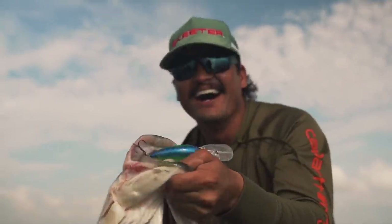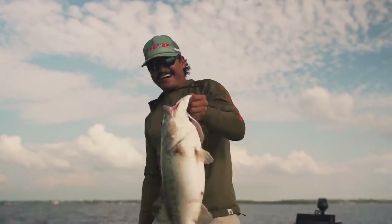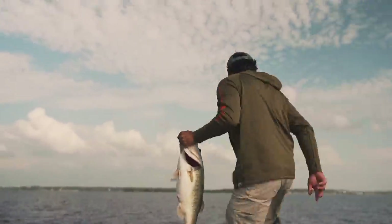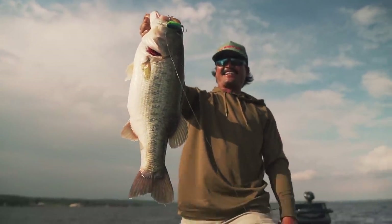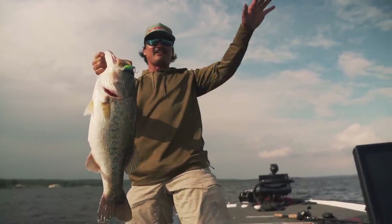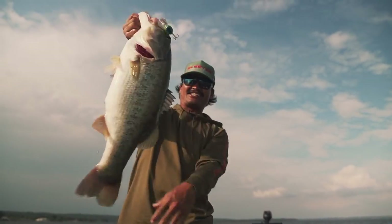That's what you catch on medium diving crankbaits out off the bank — 10 to 12 feet of water. Wind in, grind in, and catching giants.